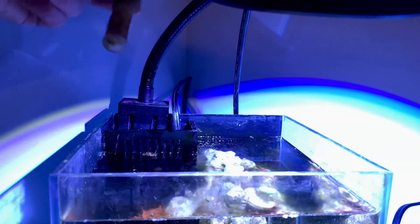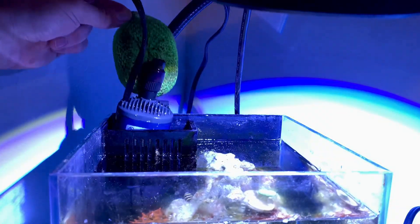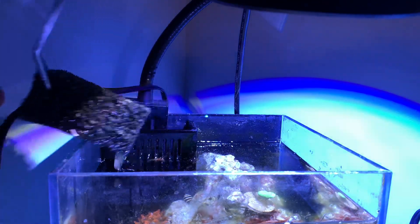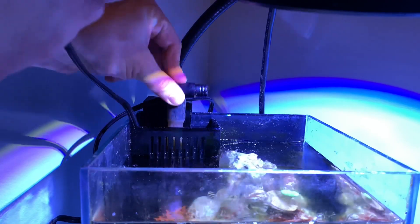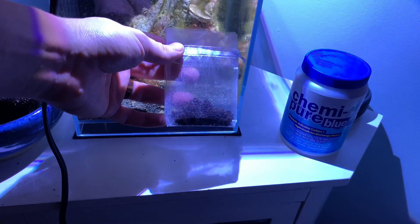It was a bit awkward as I went to go change the pump to upgrade it using the one from the 8.3-gallon tank, but upon taking it out I realized they are the exact same pump at 87 gallons per hour. So I decided to just beef up the filtration a little bit and also add some chemipure to help with the phosphates and the algae growing in this Pico-Reef.